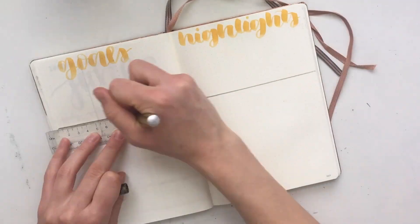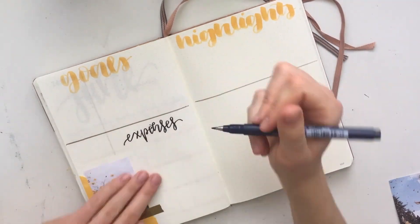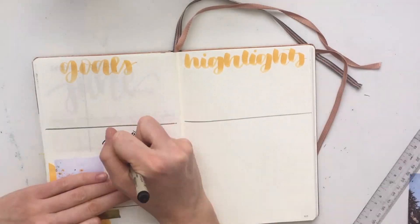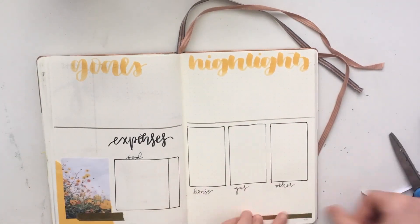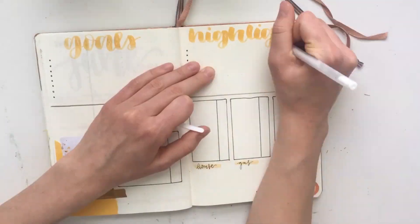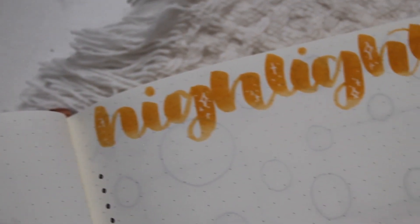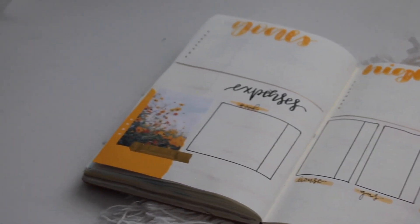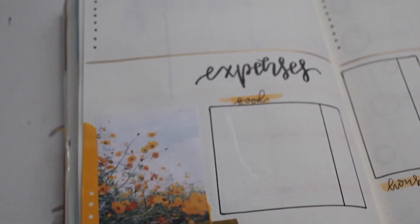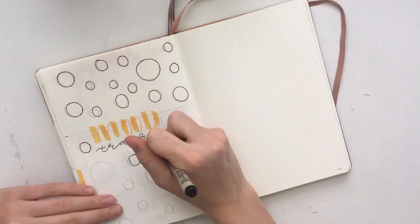The next page is my goals and highlights section and also my expense tracker. I decided to do this more horizontally, splitting my page up that way, which is something new I've never done before. My goals and highlights are on the top half and my expenses are on the bottom. I sectioned out my expenses into four different categories, and then added some scrapbooking paper and a Pinterest photo.